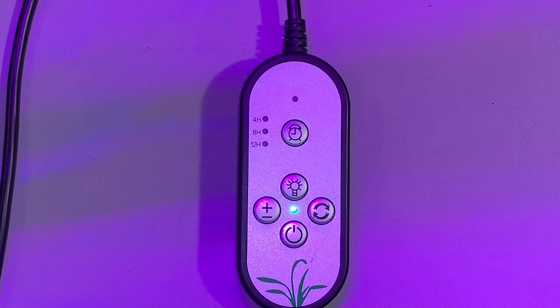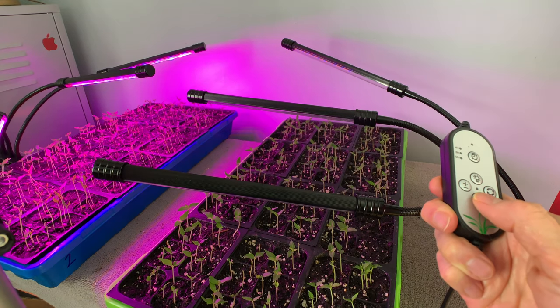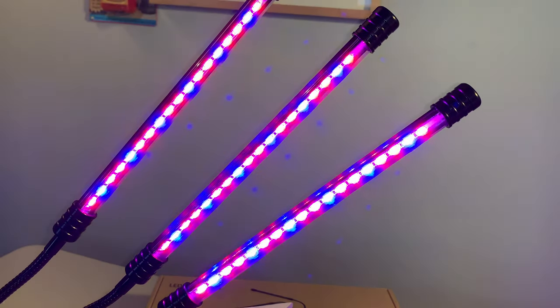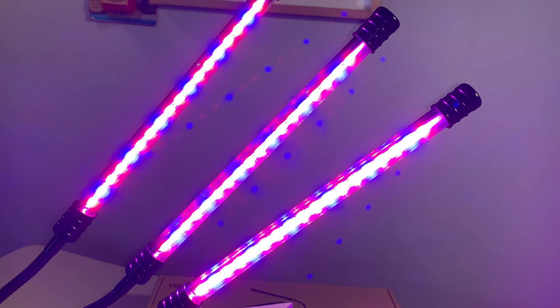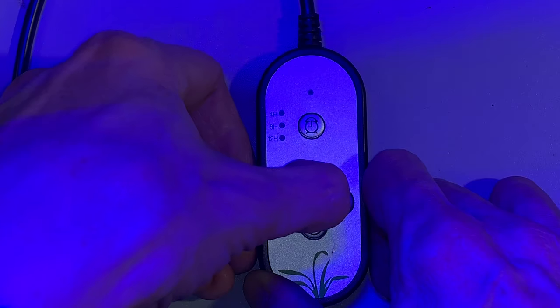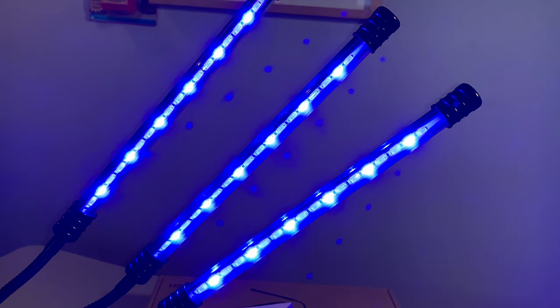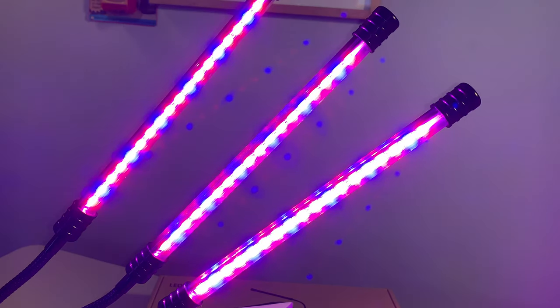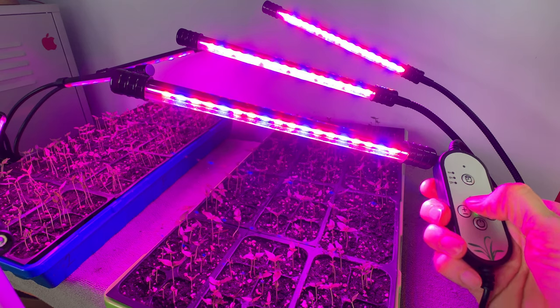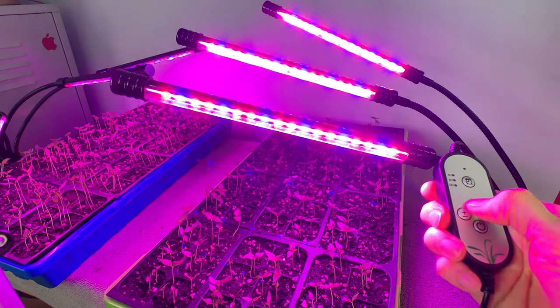Let's check out the functions of the remote. The power button turns on the light. The button with plus and minus symbols controls the brightness — it's not extraordinarily bright even at the highest setting, so I'm leaving this at full intensity. The button with the two arrows controls the colors: blue, red, or both. I want all the colors. If you only need light from one or two of the three arms, the button with the light bulb symbol is the control you're looking for.